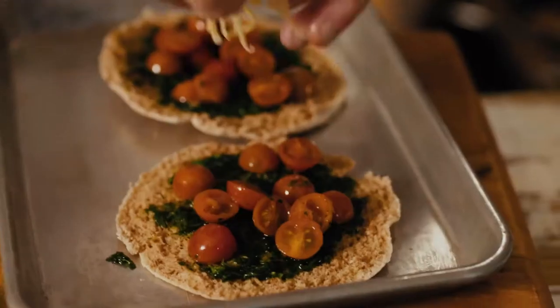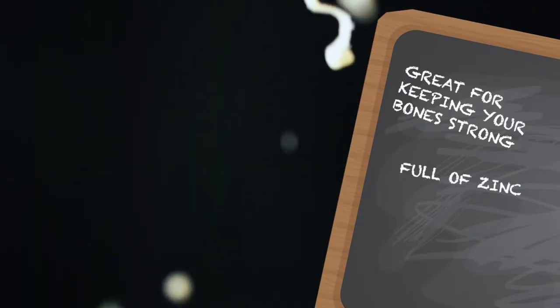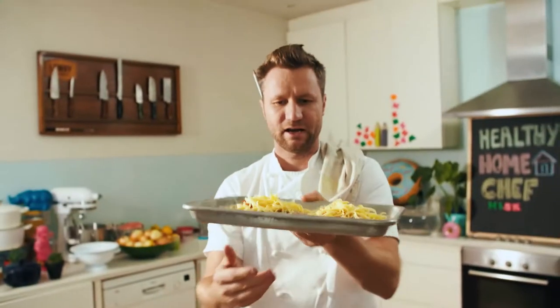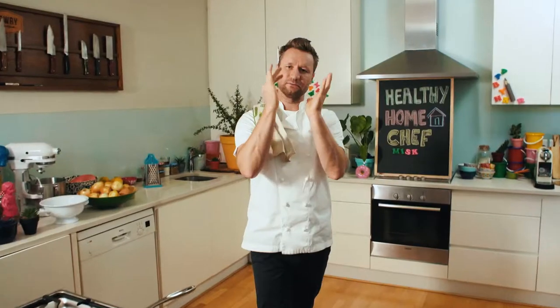Top that with some mozzarella cheese. I've got grated mozzarella here. A couple of fun facts about this amazing cheese: mozzarella is great for keeping your bones strong. It's also full of zinc, which is great for your skin. Pop them under the grill. I'm going to get myself nice and clean and ready, because when those pitas come out, I want to serve them straight away.